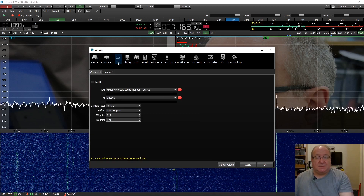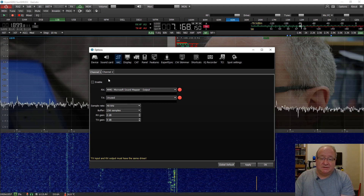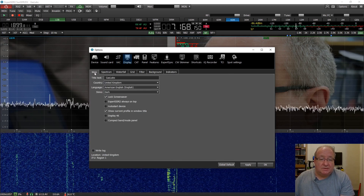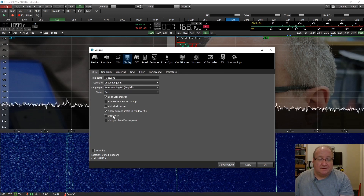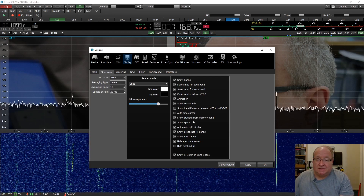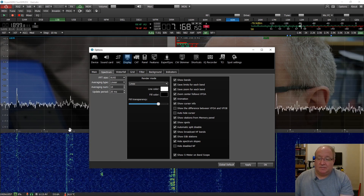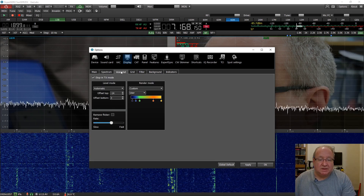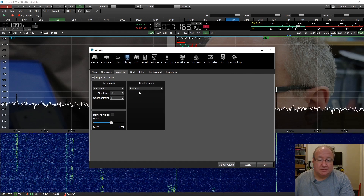Under Sound Card settings, this is where you set up and enable the sound card. It's got a built-in VAC - a Virtual Audio Cable - so you can set this to do some virtual trickery in the background. Under Display, this is where you can change all the bits and pieces for the overall look. It's even got a 4K display mode - if you've got a 4K monitor, happy days. This is also where you change the amount of data you can see in the spectrum and set colors.